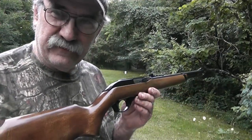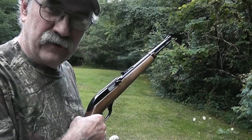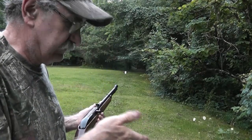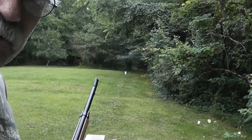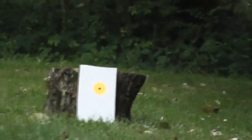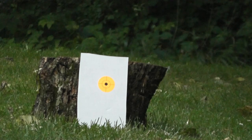Now I'd like to test this little rifle at 25 yards with open sights shooting off of a sandbag rest, just to see what kind of grouping I can get using CCI standard velocity ammo. Let me get zoomed in here and we'll take a quick five-shot group. Get in a little bit closer there — I think you can see that all right. Let's see how well this gun will shoot at this distance.